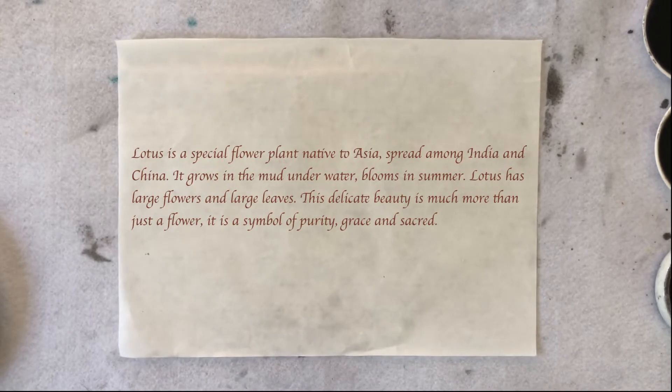Lotus has large flowers and large leaves. The delicate beauty is much more than just a flower. It is a symbol of purity, grace, and the sacred.